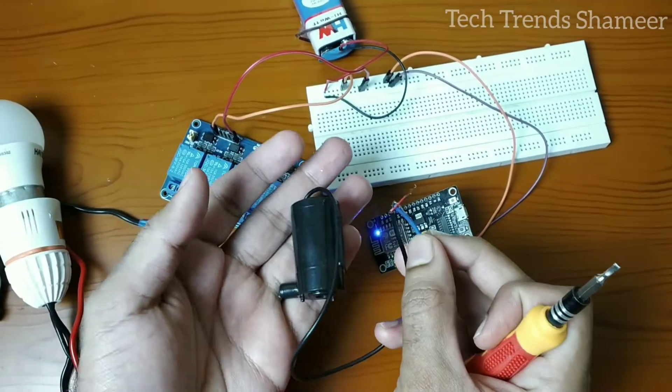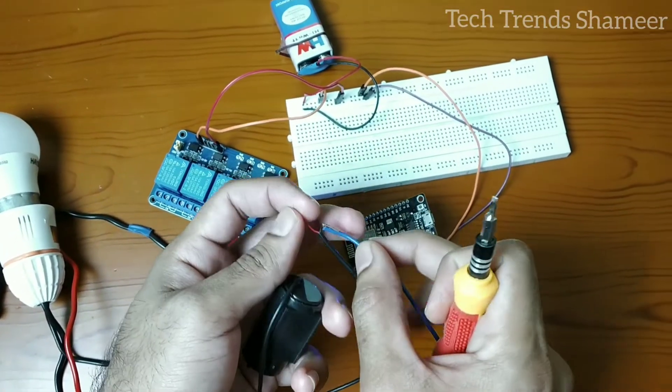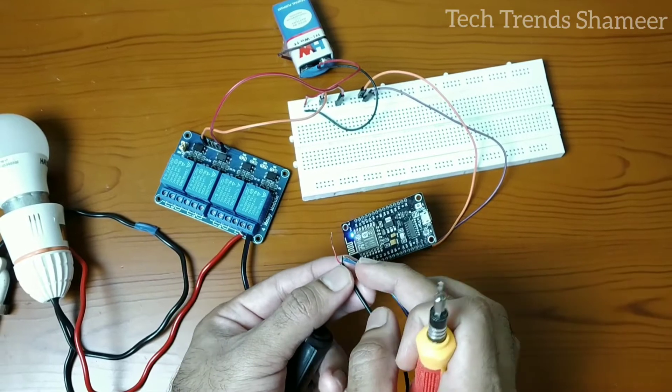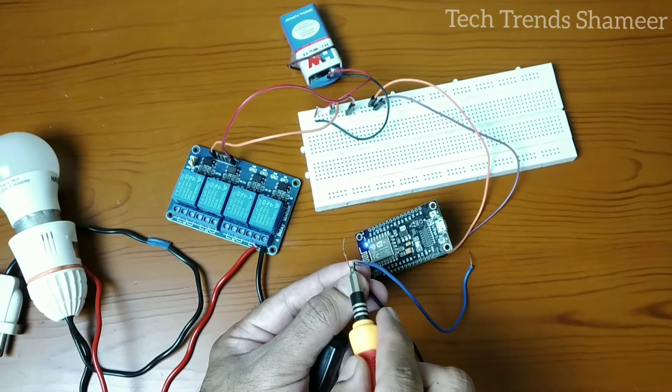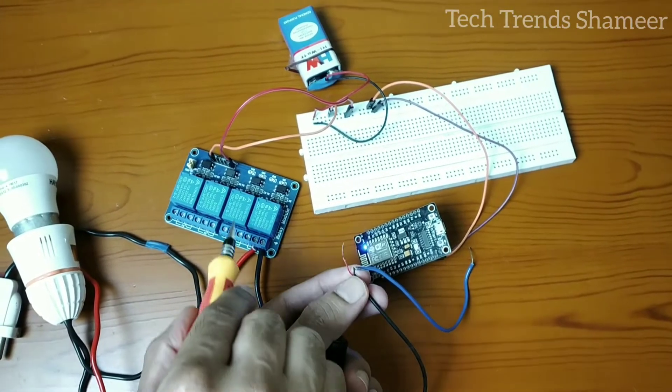Now we need to connect the DC water pump with the relay. This water pump has two wires — connect the black (negative) wire to the first pin on the second relay, and the red wire to the second pin on the second relay.